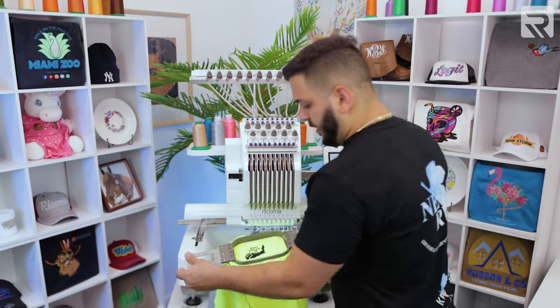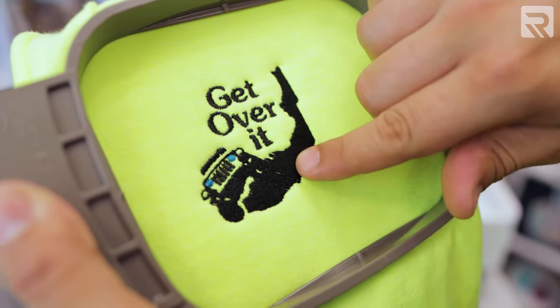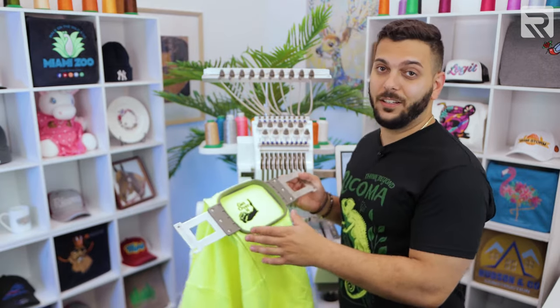It is done — this came out perfect. It came out exactly like the digitizing. So now what we're going to do is run the same design on a hat and then see how it looks.